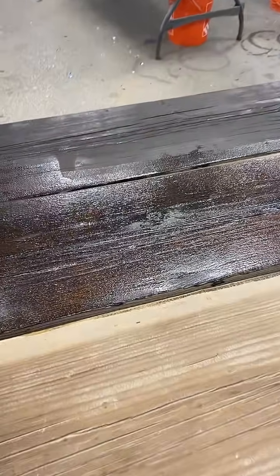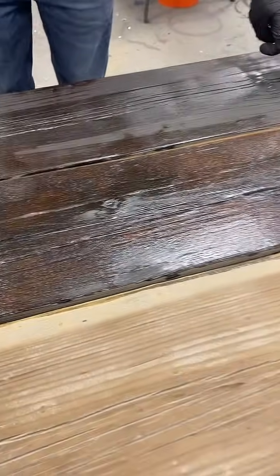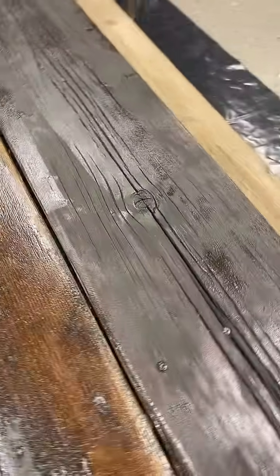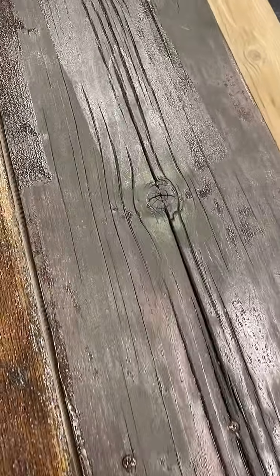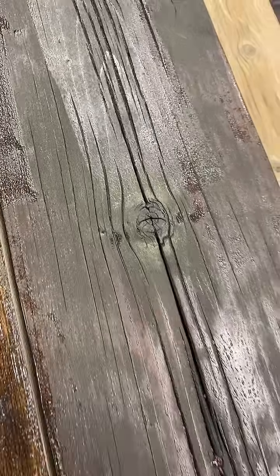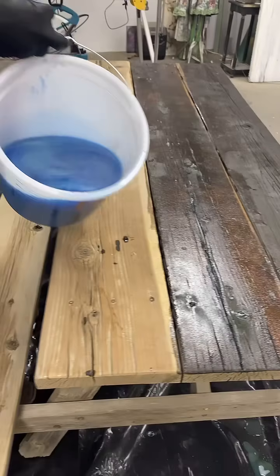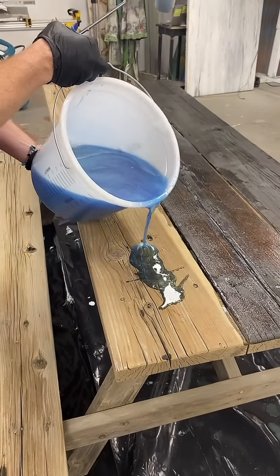Look at that — this is like totally dry, but that's all epoxy soaked into it. And I'm loving that blue hue. What do you guys think of that slight blue hue in it? A viewer asked: are you using countertop epoxy on the table? Yes, this is countertop epoxy.